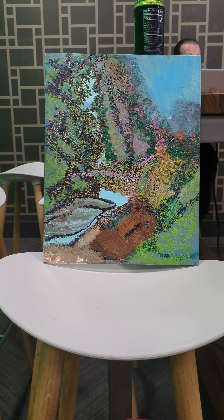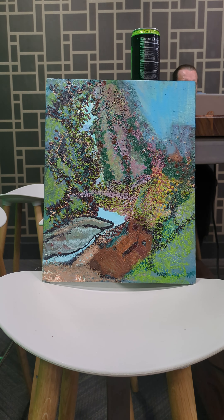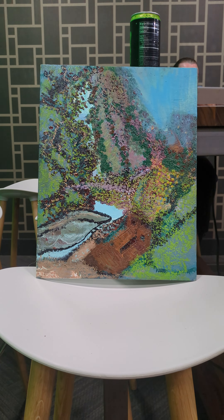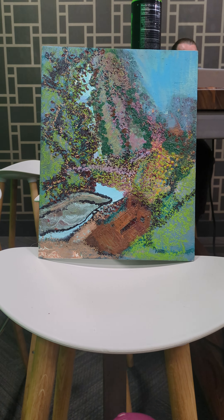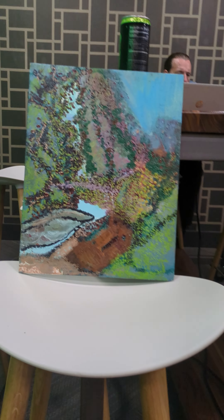I do have a preview of the painting that will replace the Secret Garden painting. The Secret Garden painting could come back — I have no idea. So if you like it, go grab it, but here is its replacement when it is retired.